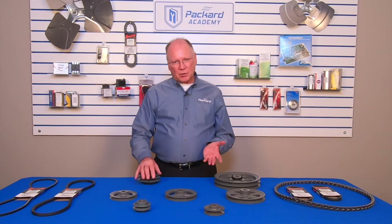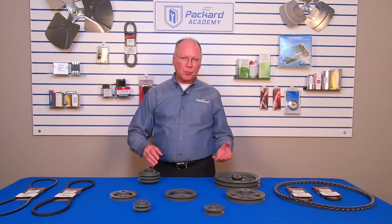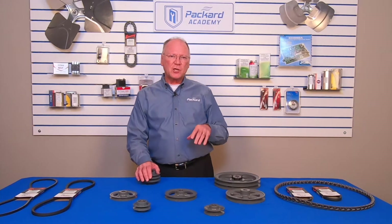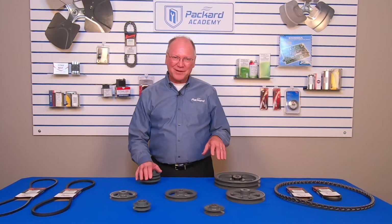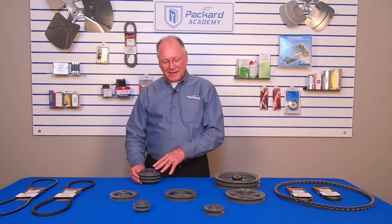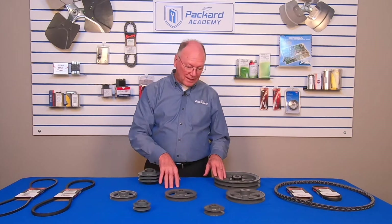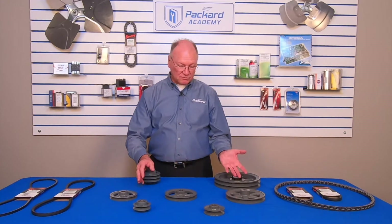In a previous video we talked about belts and how, when combined with a pulley or sheave, I can transfer force from a motor to a fan, blower, pump, or some other device. In order for those to operate properly I have to make sure I have a match between the belt and the pulley or sheave. Those two terms are used pretty commonly — some people refer to them as pulleys, some as sheaves — but today we're going to refer to them as pulleys.